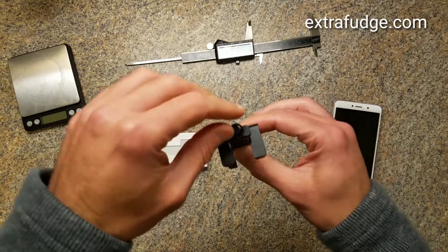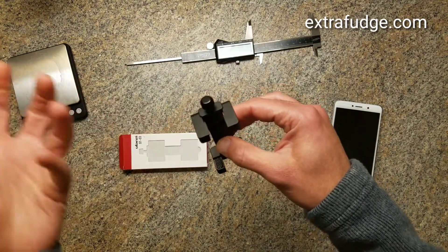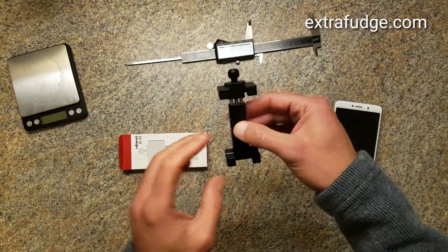For example, when it's on a tripod and you open it, it just goes up by itself. You don't need another hand to lift it or to wiggle the cell phone through it.